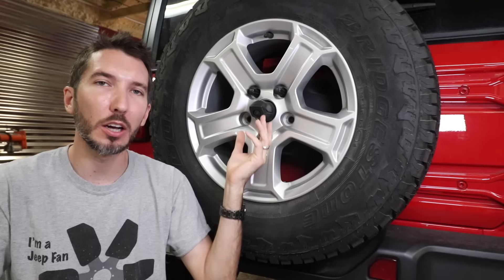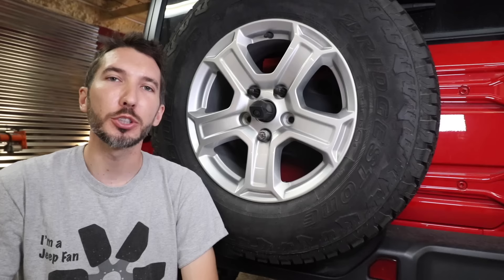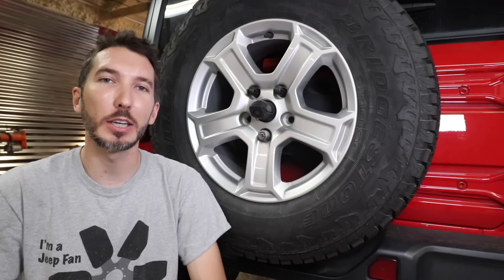Long story short, I bought this Jeep brand new last year when they first came out. I didn't have any reason to take the spare tire off until the other day when I went to upgrade the wheels and tires. And underneath here, this was kind of covered by this backup camera. And lo and behold, there's some sort of key lock on here. I took it to the Jeep dealership and the first question they asked me was, who installed your lift? As they rolled their eyes. Why that pertains to this, I have no idea — that's another story in itself. But anyway, they basically told me to go deal with it myself. So that's where we are today.